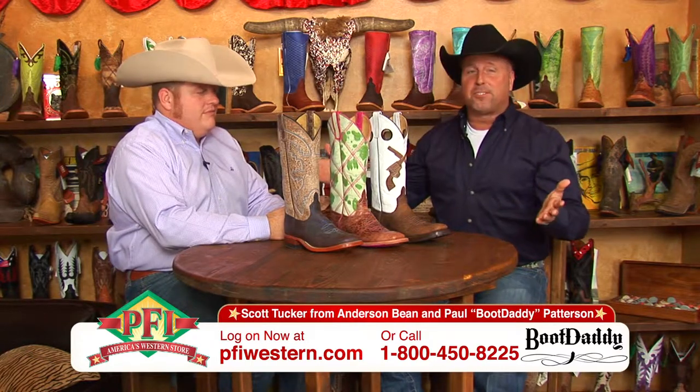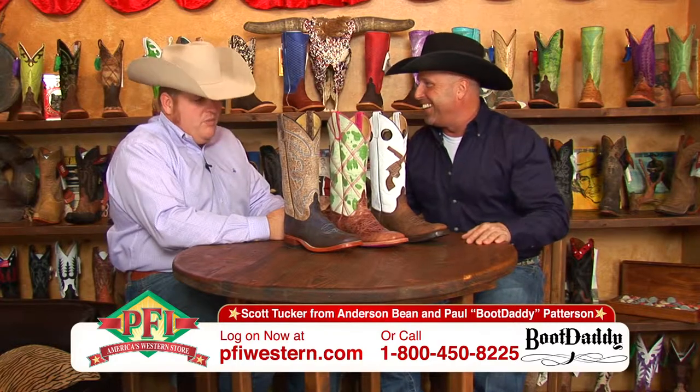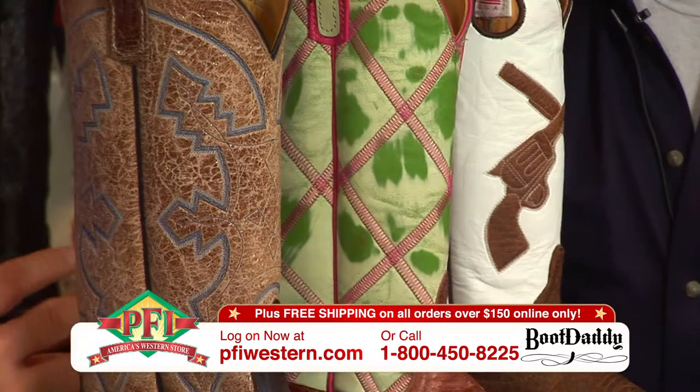A little something for the ladies from Anderson Bean Boot Company, another Boot Daddy collection. We've got something for everyone and this is just perfect for ladies' western wear.